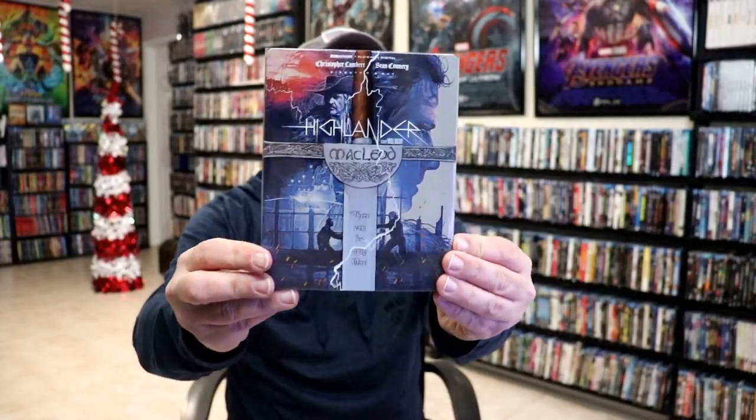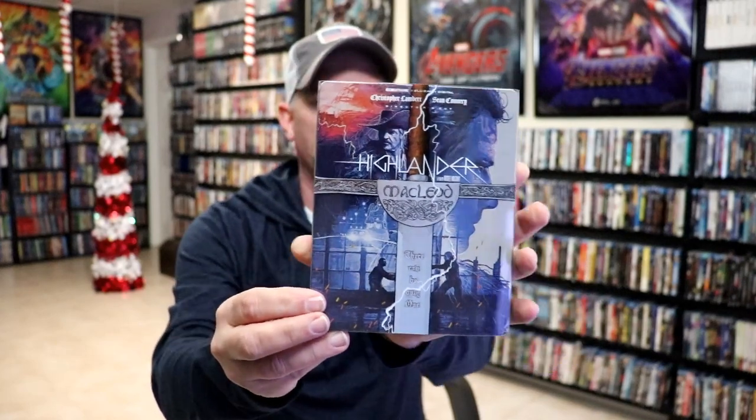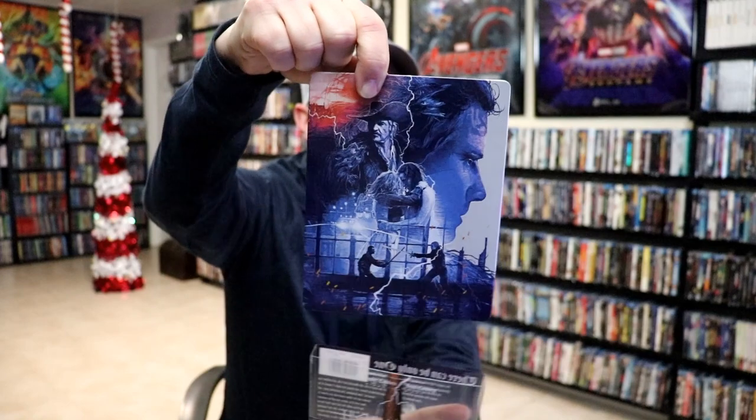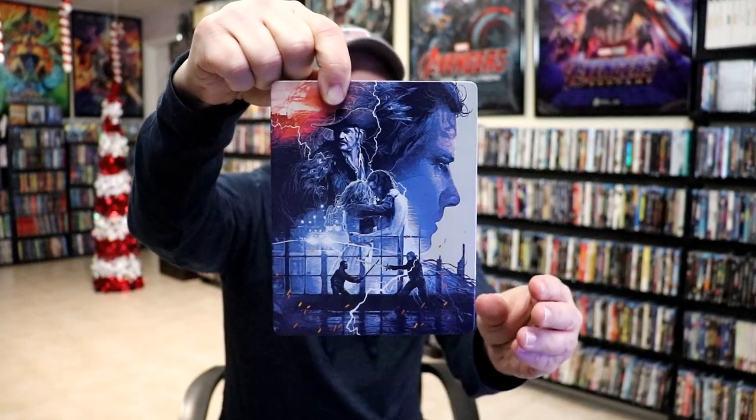I'm going to go ahead and remove this from the wrapper and we can take a closer look at this steelbook. I've got the wrapper off. Here's the front of the steelbook with a slip, and we will remove the steelbook from the slip cover, which reveals this really nice looking artwork.